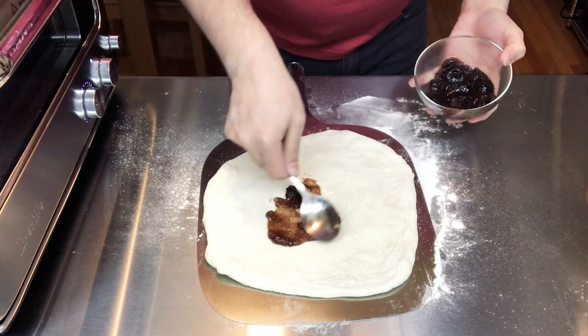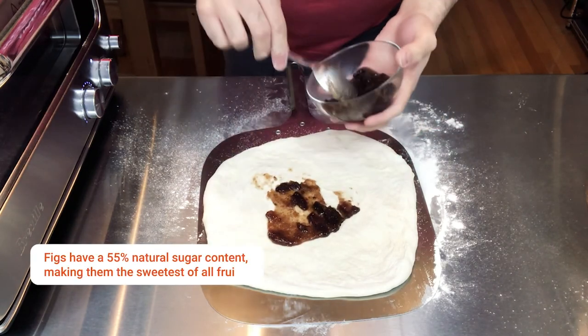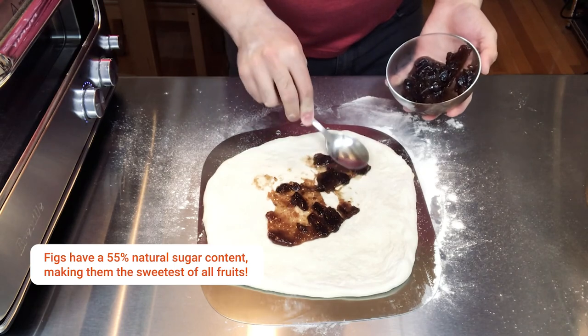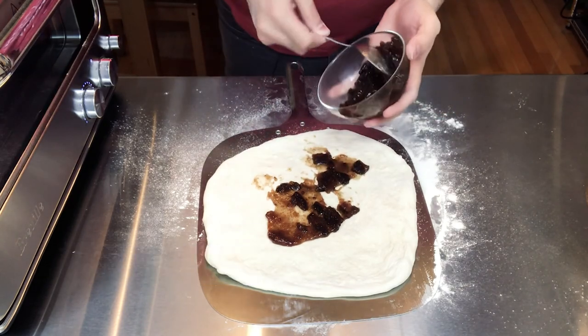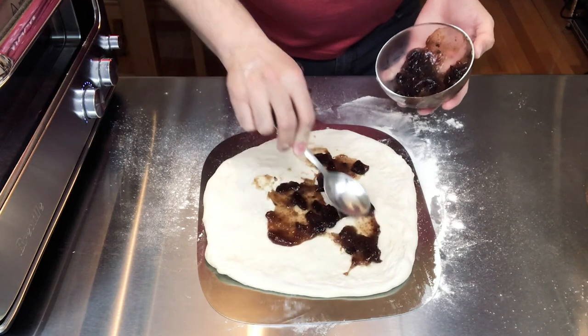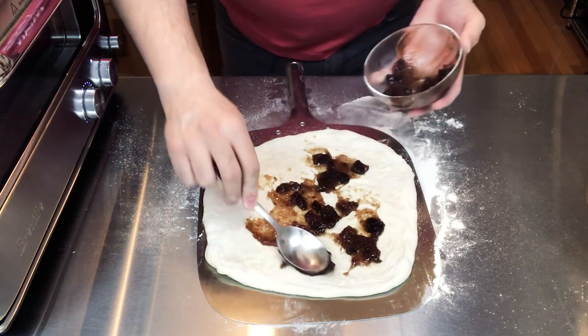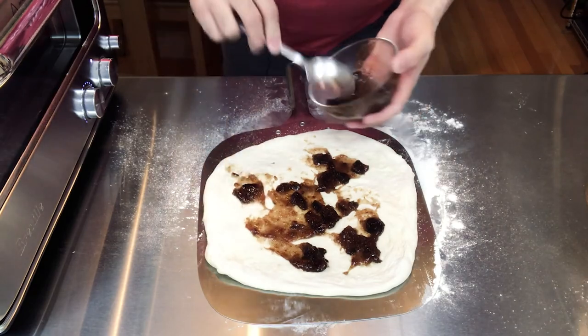The first thing we're going to do is apply the fig preserve spread - it's gonna act like the base or the sauce for the pizza. I'm just going to spread it somewhat liberally. This just came out of the fridge so I probably should have let it sit out a little bit to make it easier to spread, but we will make do. The next thing I'm going to add is the prosciutto.